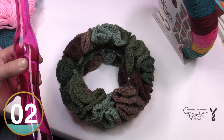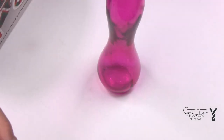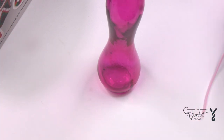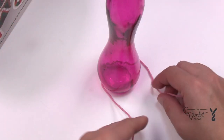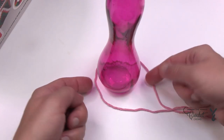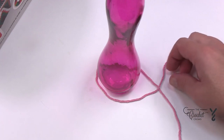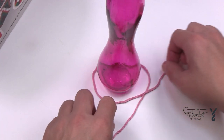Without further ado, let's head right into this because it's a really easy one today. Step one: either decide on how big you want to make this, or use an item to measure it out. With a piece of cotton yarn — this is Lily Sugar and Cream — I want to wrap around and leave about one quarter of an inch extra around the perimeter, then trim my yarn and tie it into a weaver's knot.